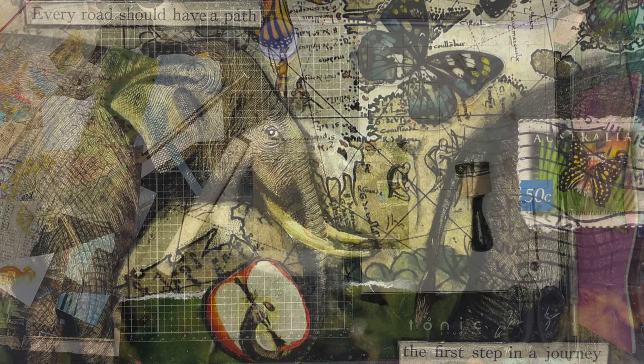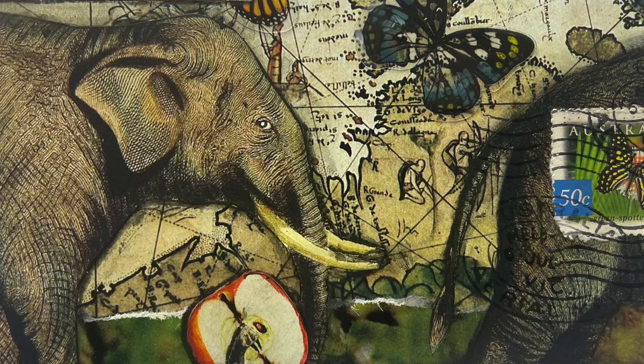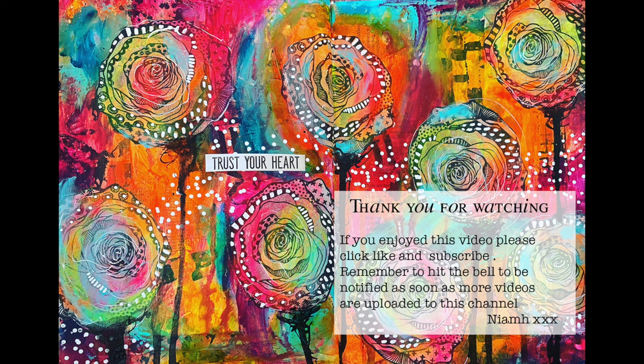The final thing I'm doing is edging my entire postcard with black pen, because I really hate the cut white lines. Here you can see the whole piece together — you can see how the shadowing worked, the cancellations on the postage stamp, and the butterflies in the background. This is the final piece: 'Every road should have a path, but the first step of the journey.' The words play together with what's happening on the page. I hope you have a go — it's a really easy way to get into collage. Until next time, bye for now!